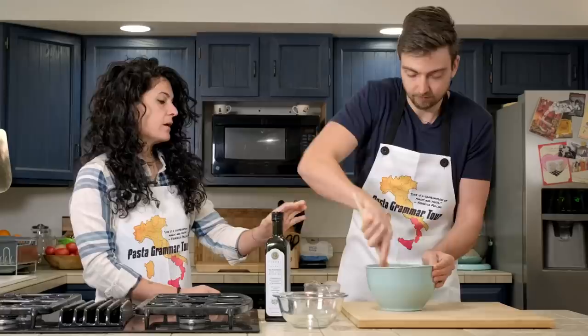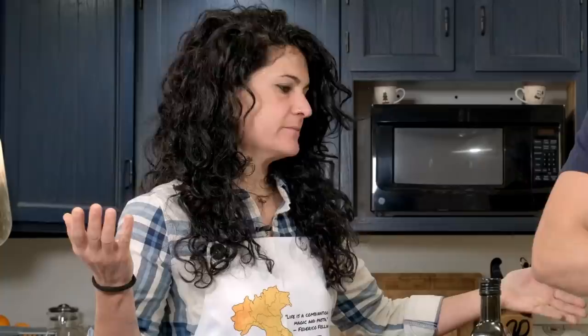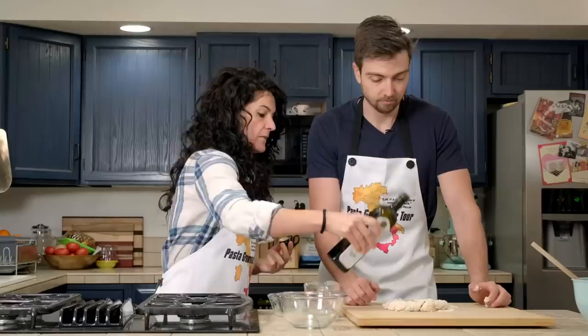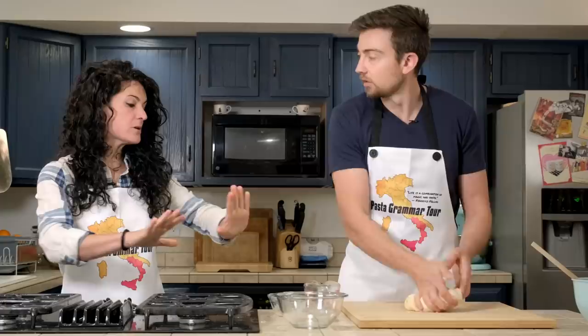Now you can transfer the dough onto here and start working with your hands, because this time breadsticks need to be made hands in, not hands off. Before kneading, we need to put some olive oil — spread the dough a little bit and drizzle it on top, then mix. It will be a pretty sticky dough, but we can't add any more flour otherwise we will destroy the result.